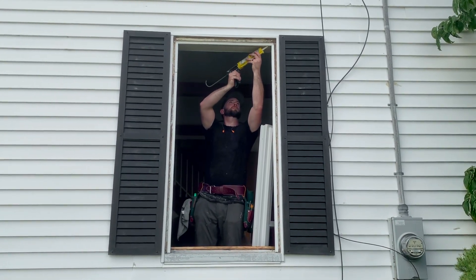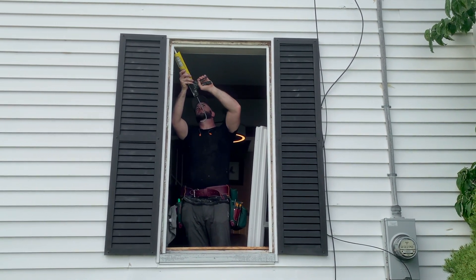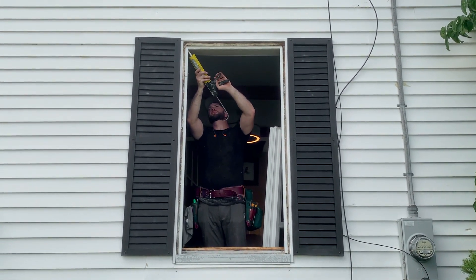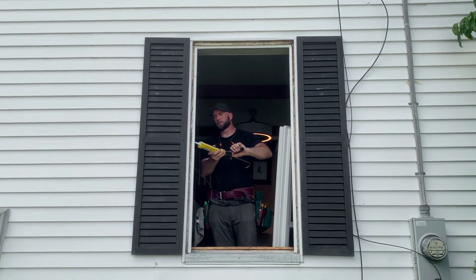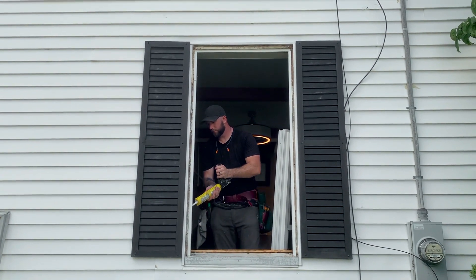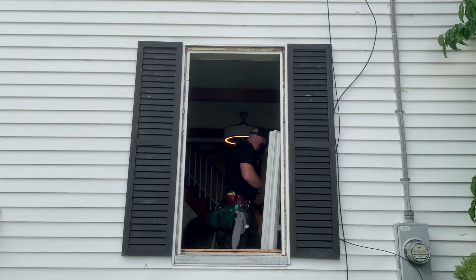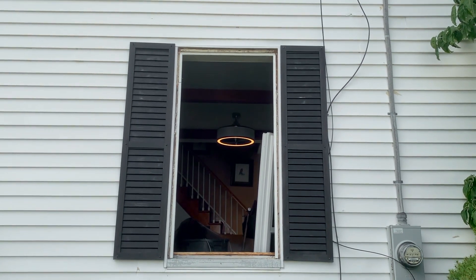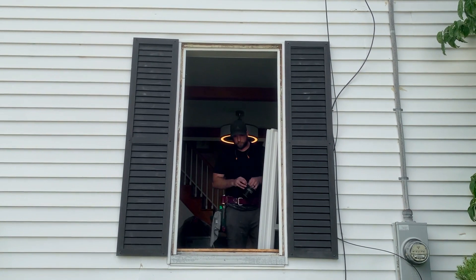Patrick is prepping the opening. We use a silicone sealant caulking on the inside when installing all the interior stops. And then what we do is on the sill, we're going to put a butylene tape on the bottom in case any water gets behind the window — it rolls off and won't affect the sill.